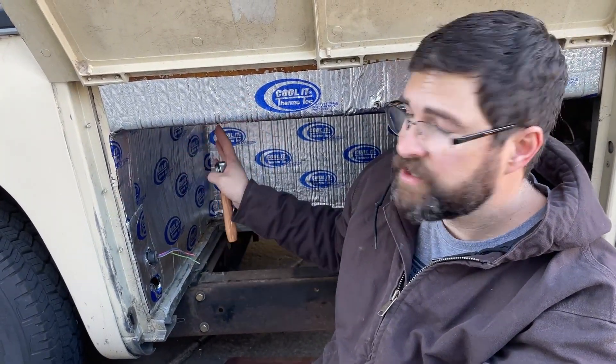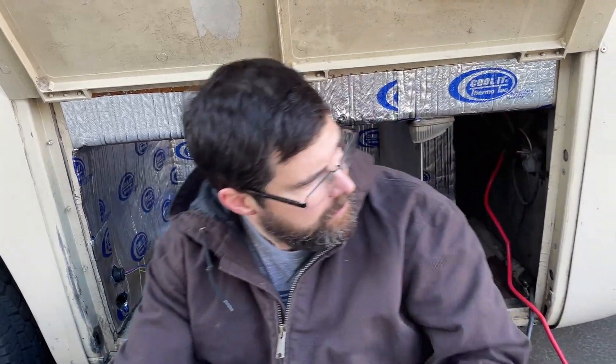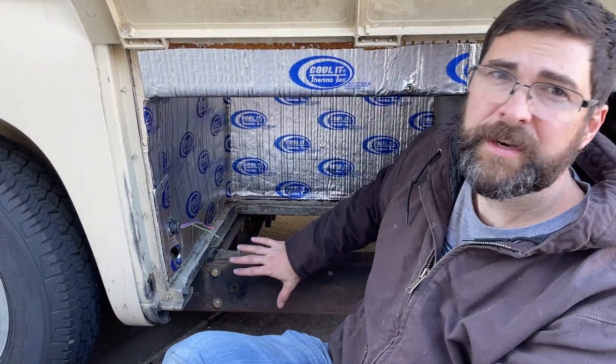I'll link to the insulation I used here — I used a full roll to do this area and got most of it covered. I mainly focused on the side where the generator is going to be, and put a little bit on the other side where the battery is just to help quiet things down a little. Next step is to start working on the install of the hardware.